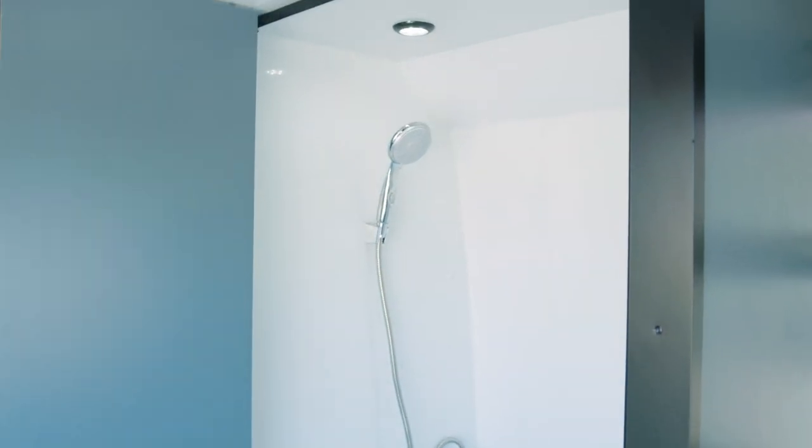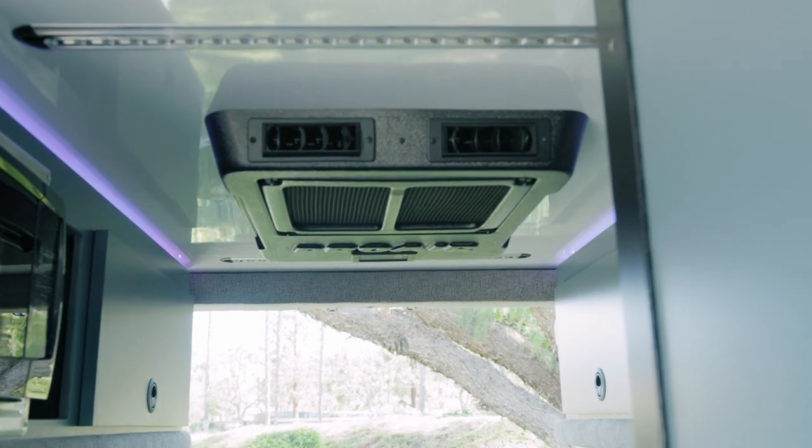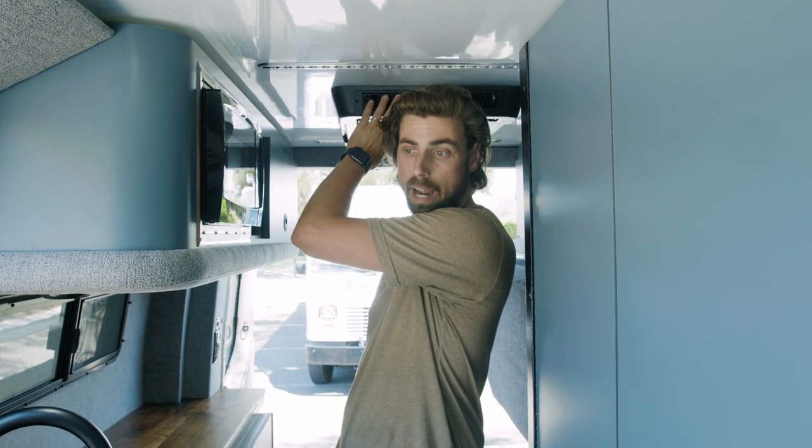The Schwartz does have a fully enclosed shower structure. In the back we have a Proair 12-volt air conditioner — this is a 22,000 BTU AC unit. So when you're plugged into shore power or have the engine running, this is going to give you ample air conditioning power.